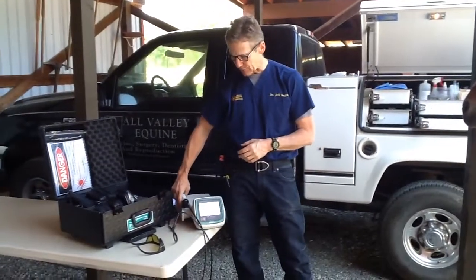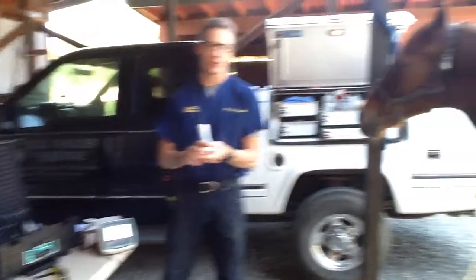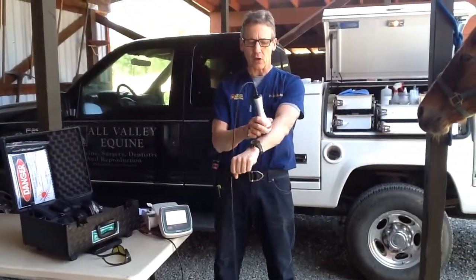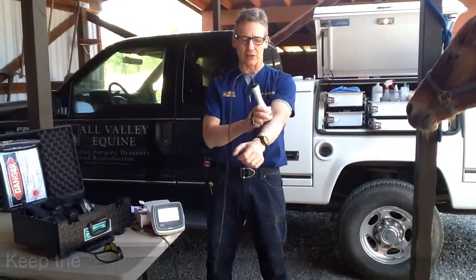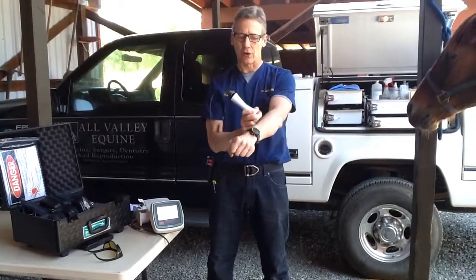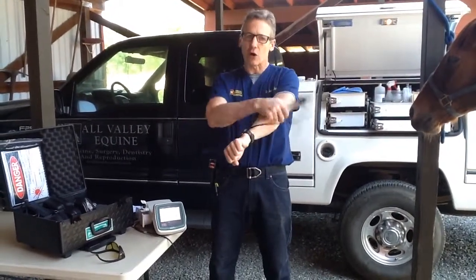A couple of principles I'm going to explain on my own forearm, and then I'll show you on Splinter, our volunteer here, how we're going to do these treatments. You want to always keep the probe perpendicular to the tissue. So when I'm going back and forth like this, you want to follow the contour of the tissue. This is really sort of tiresome to do a long way around.